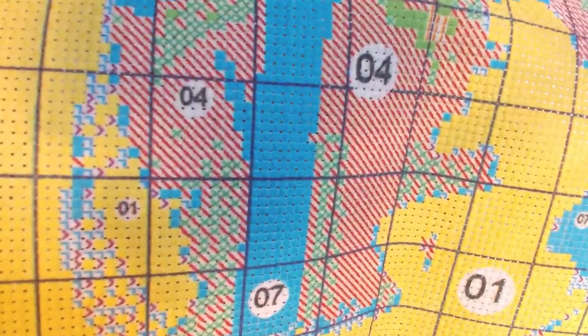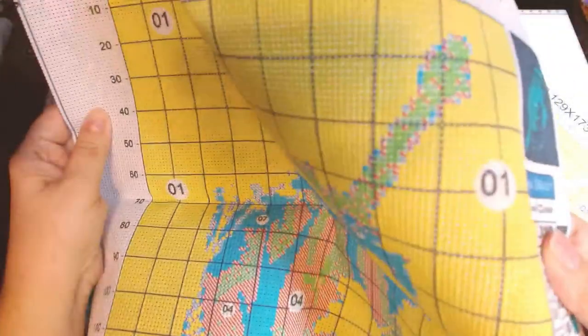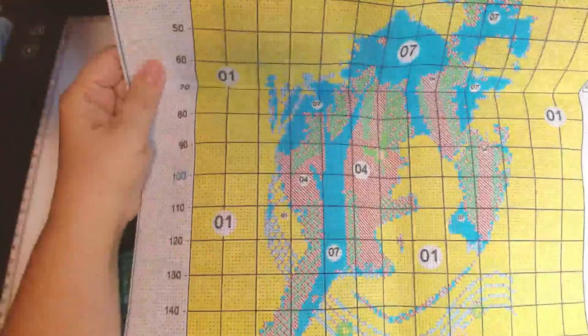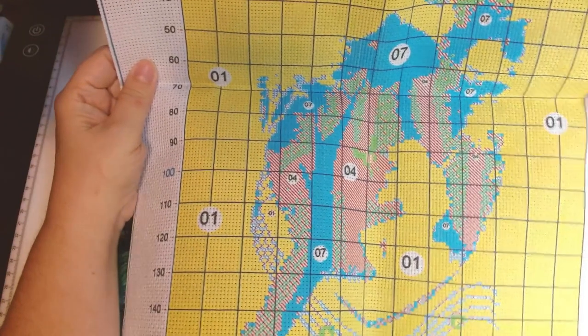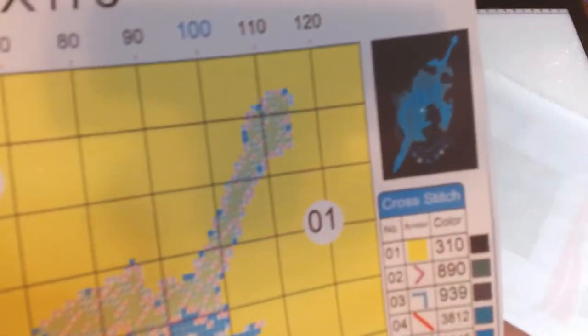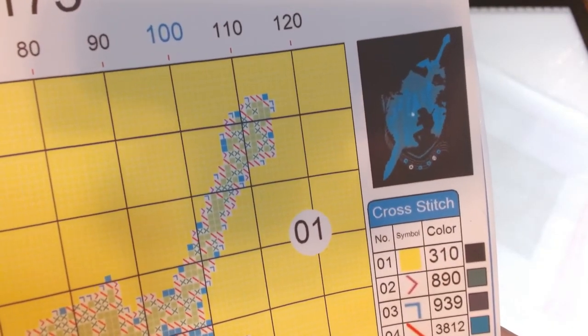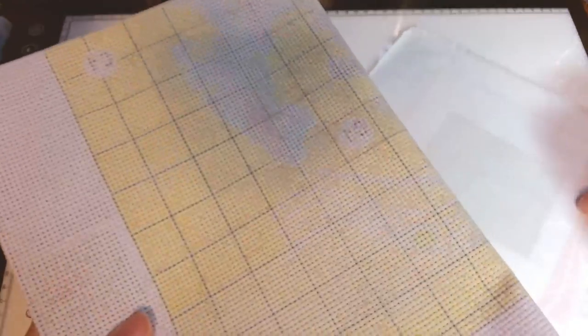Everything looks like it's printed clearly, everything's easy to see, and colors are nice contrast so it's not going to be difficult to see the symbols. I wasn't expecting a whole lot because it's a silhouette — just looking at the image you can tell it's not going to be a lot of colors — but I have hopes that this will turn out much like the picture. That's all I'm hoping for: nothing too dramatic, nothing too amazing, just a nice simple silhouette.